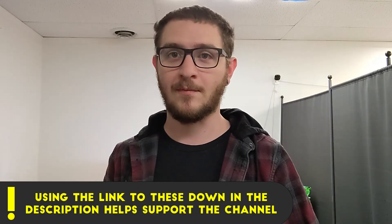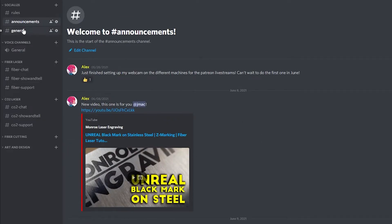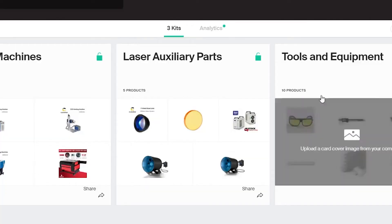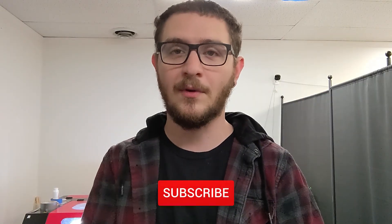Thank you guys so much for watching. If you want to pick up some Brilliance Laser Inks to try this on your fiber laser, there is a link in the description with a discount code for 10% off your first purchase. This stuff is so much cheaper than Ceramark, Thermomark, and all the other competitors — seriously, almost half price. Please don't forget to check out the Discord; it's exploding with tons of new members sharing projects and stories. There's also a Kit.co link in the description showing everything we use in the shop, with affiliate links. If there's a video you want to see, leave a comment and let me know. You can also hit up the Patreon if you want to support me directly. I'll see you guys in the next video.